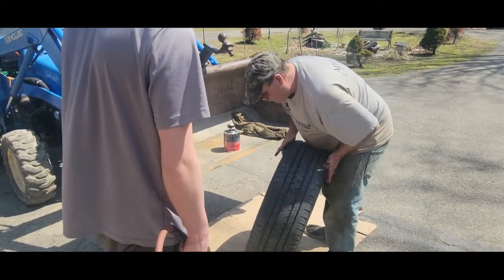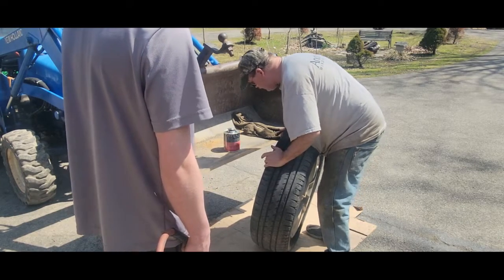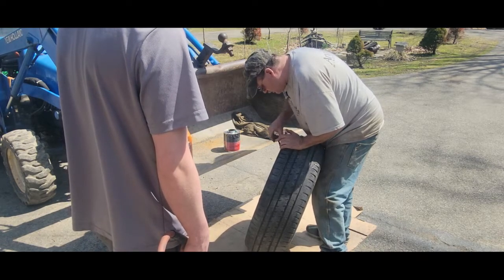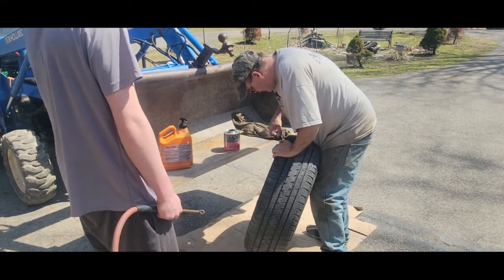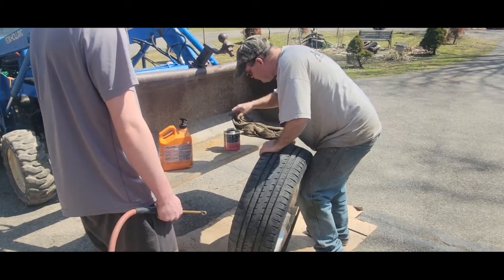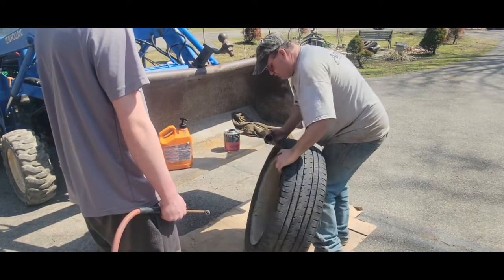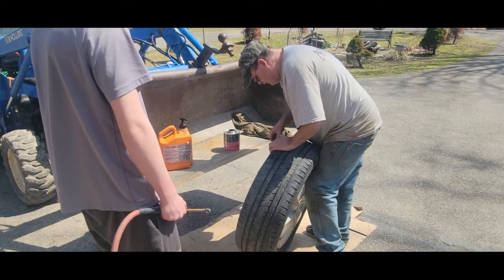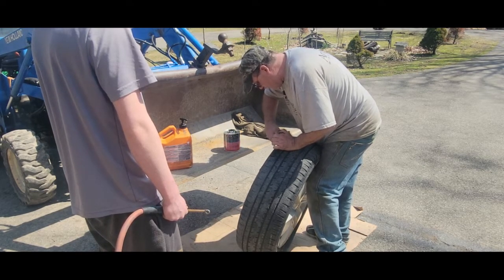That's Walmart Tire and Service. The reason I use them — my mother uses them too and I had my truck tires put on there — is that they have lifetime service, balance, and rotation, and a lot of shops don't have that and you've got to pay every time. But overall I think the tire life and value is good. I just think they either ran out of tire sealer or didn't use it, and they shouldn't have charged me or put them on without it — they should have rescheduled.